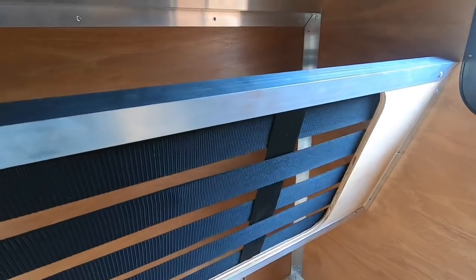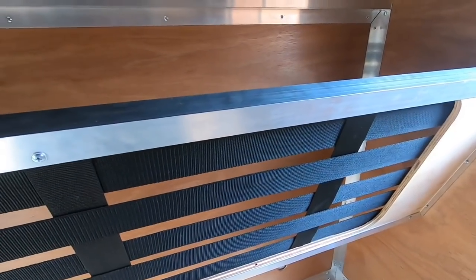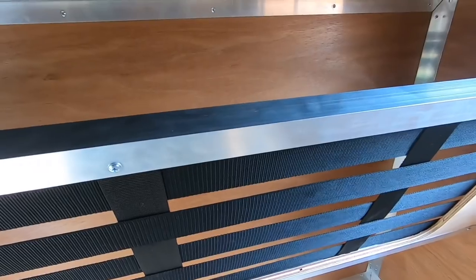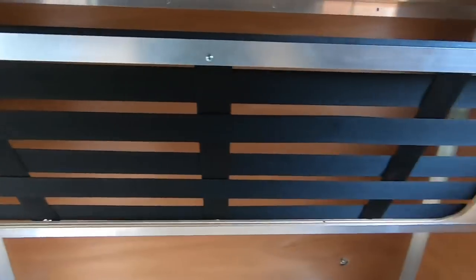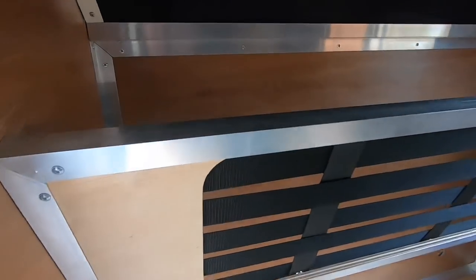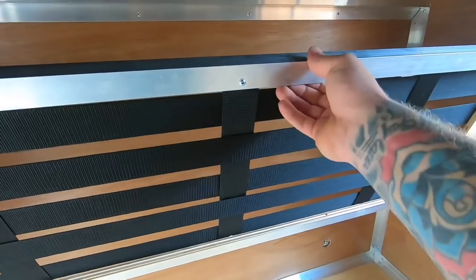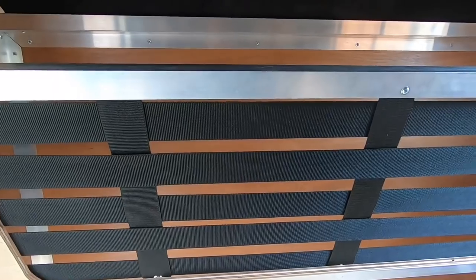I'll throw the sleeping bag in there shortly and show you. I started off hoping the bulkiness of the sleeping bag would hold itself, but it does try to fall out the bottom. Mikey the pikey called this a pig trough, and I can see why — it is kind of shaped like a trough. But I've just created a board to go in there. For what that is — a couple of bits of aluminium, a few bits of webbing, and basically two squares of ply — that's given me somewhere to throw my sleeping bag, blankets, and all the bedding.